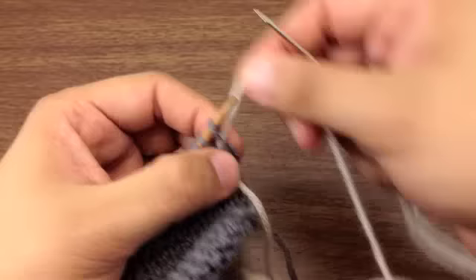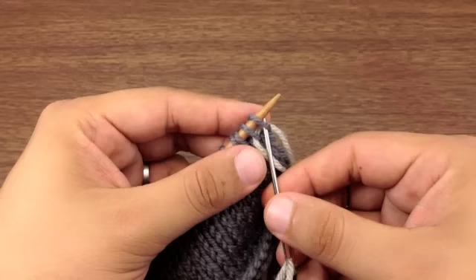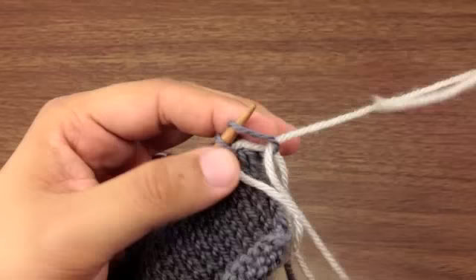Step two. We're going to take our needle again and insert it purl-wise or knit-wise into the first stitch on our row of our main needle, and we'll pull that tight as well.